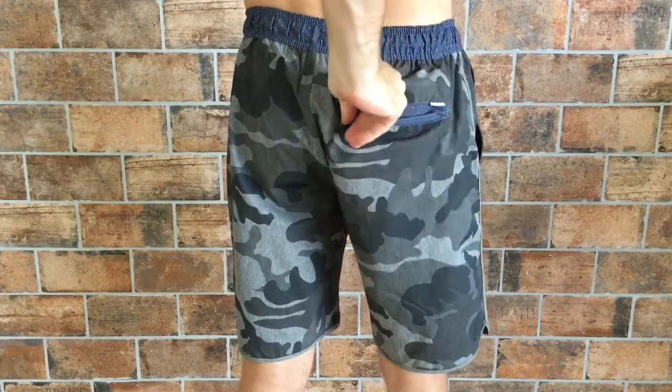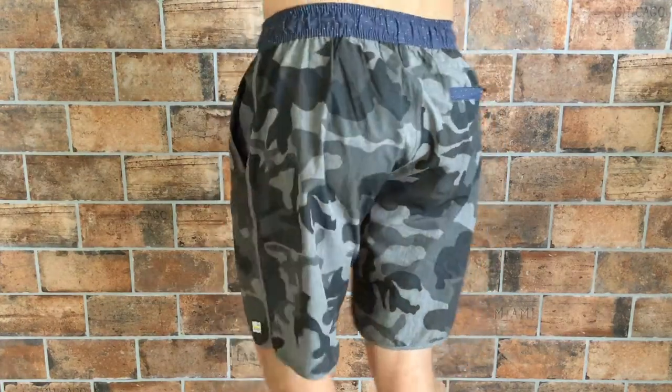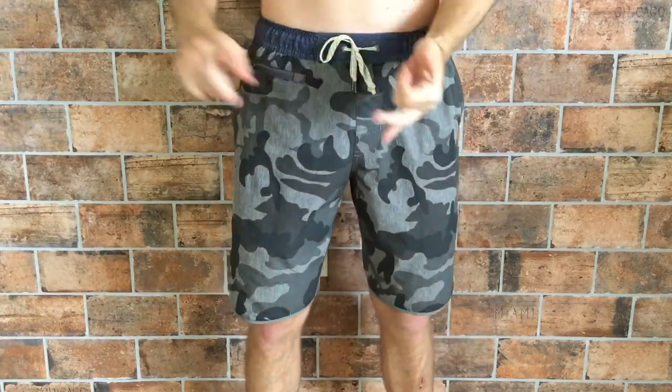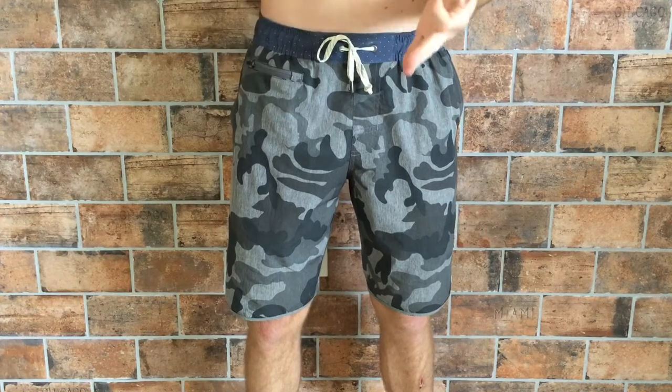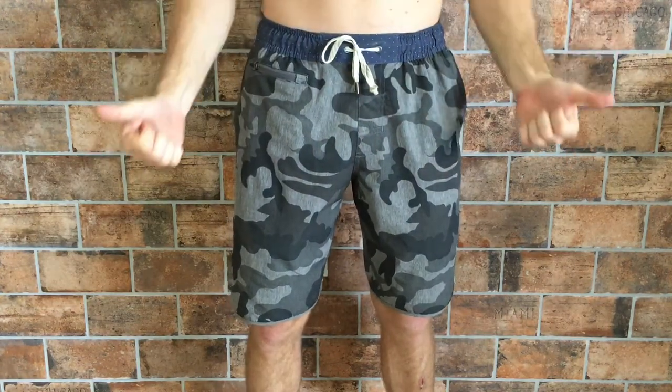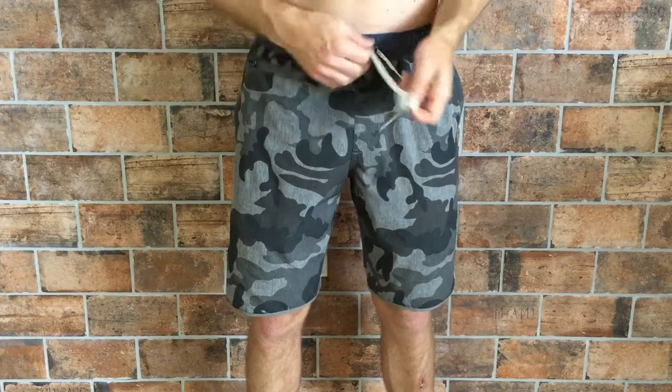On the backside we also have a very nice back zipper pocket with plenty of storage for your wallet or anything else you might need. These are board shorts I'll be wearing for stand-up paddleboarding, probably surfing, definitely to the gym, and just overall everyday use.